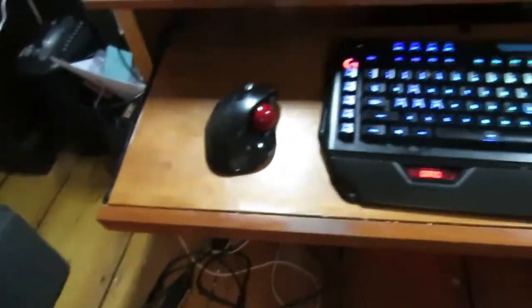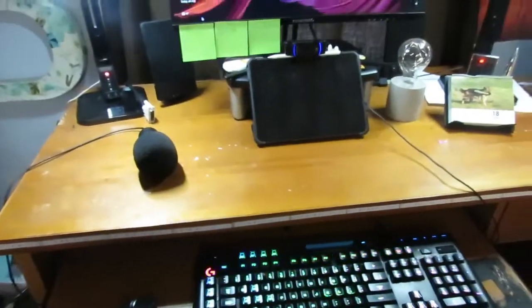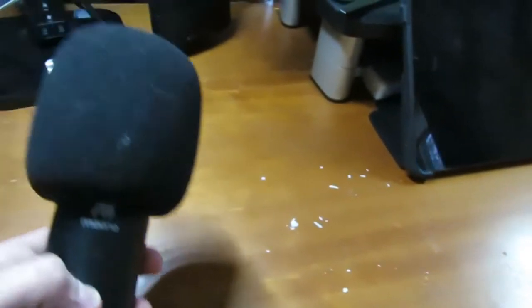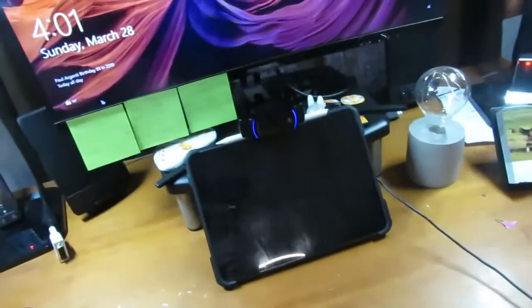It's got this cool Logitech G910 keyboard, this off-brand trackball mouse, my iPad Pro 2020, this weird brand microphone that I can't find the stand for — this is what I use for streaming — and the Logitech Pro Webcam C920. It's really old, like from five years ago.